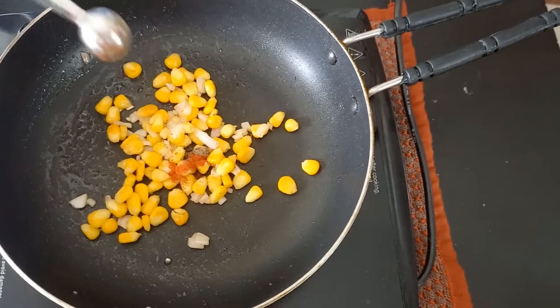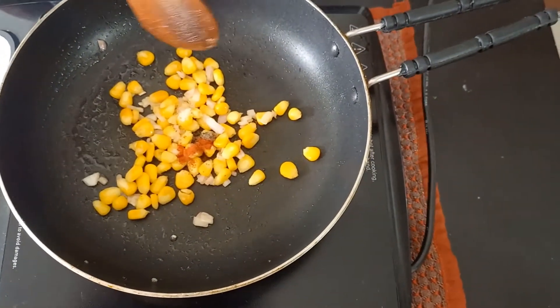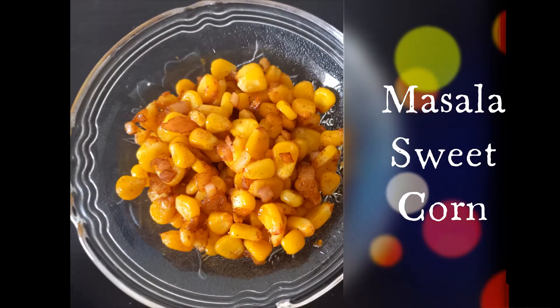Spice can always be adjusted according to your taste. Mix all the ingredients together. Masala sweet corn is ready.